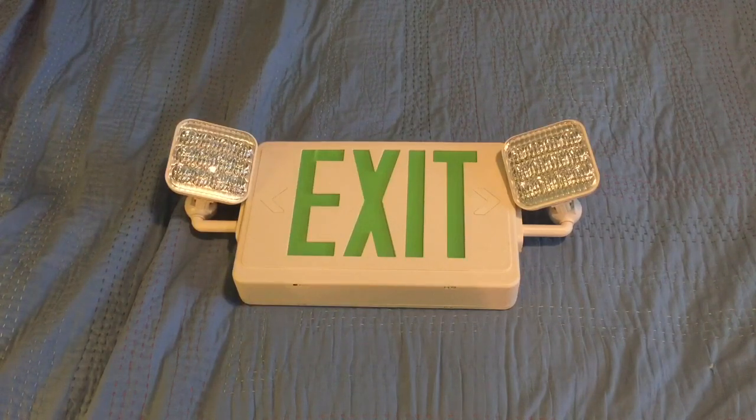I do want to say a couple things before we begin the tutorial. Number one, this is an updated version of the original video I made way back in the day. I did this because a lot of people have been asking how to wire up an emergency light. Number two, this is a disclaimer — I'm not responsible for any actions. If you shock yourself, cause a fire, or break your sign, I'm not responsible. I'm just showing you guys how to wire it.